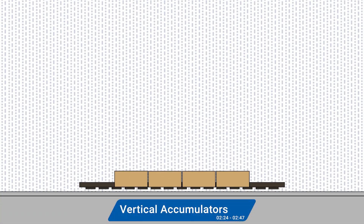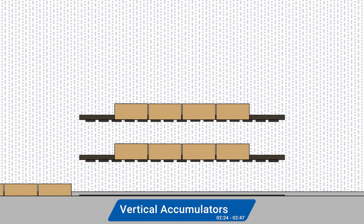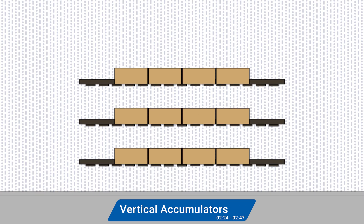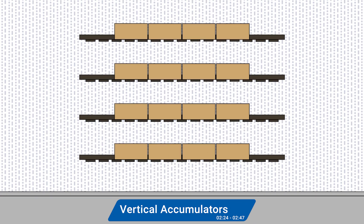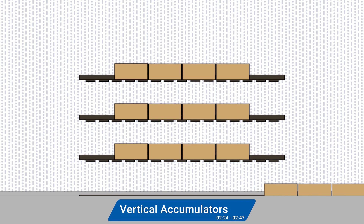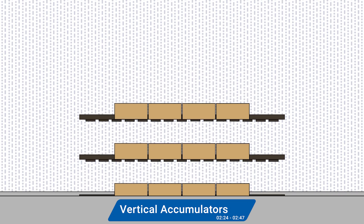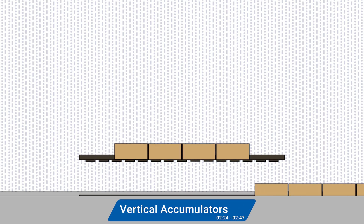Finally, we have a highly unique accumulation system: vertical accumulators. They align rows of cartons horizontally and then stack them vertically one row at a time. Ideal for high volume lines and delicate products, they step in when there's a downstream hiccup, holding rows of cartons until everything is back on track. Then they gently release the cartons back onto the conveyor to wherever they need to go next.